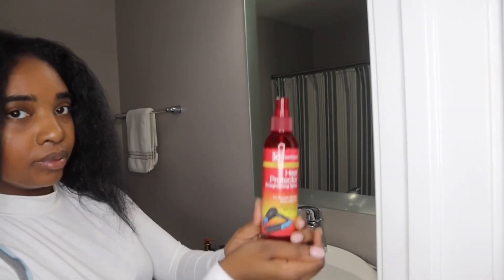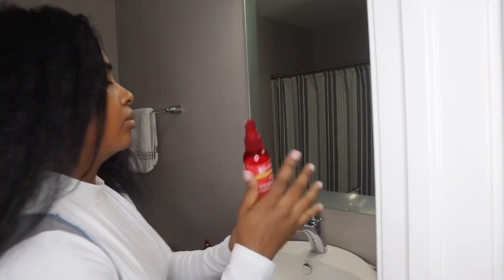You're going to want to go ahead and get some clips — this helps section off your hair and keep the straight from the non-straight. And of course you've got to have your heat protectant. No matter what you use, always make sure you apply a heat protectant to your hair.